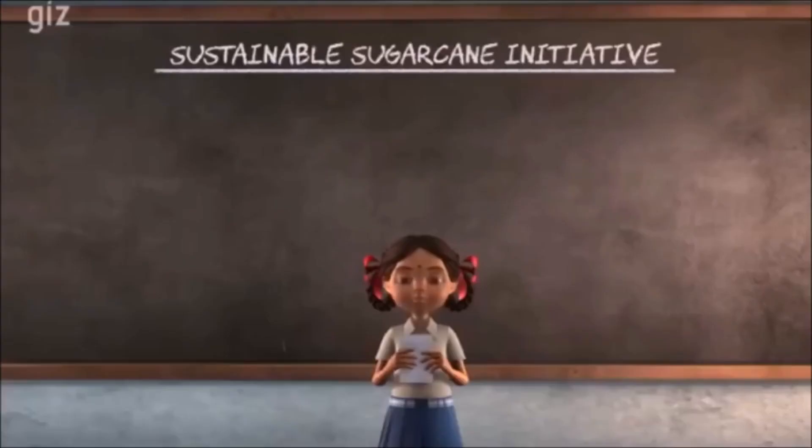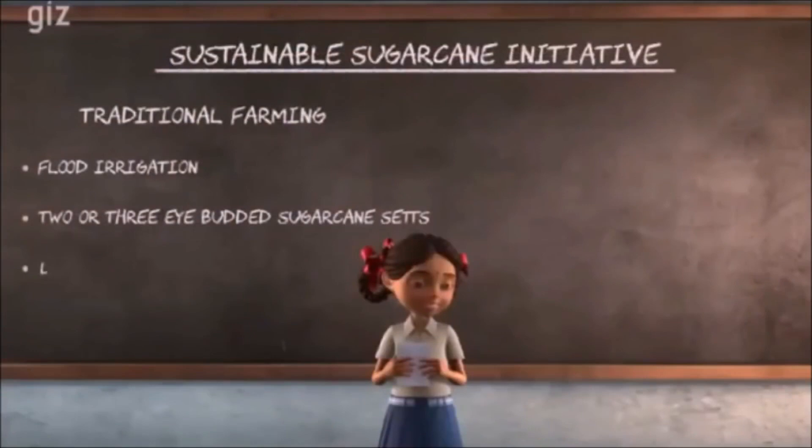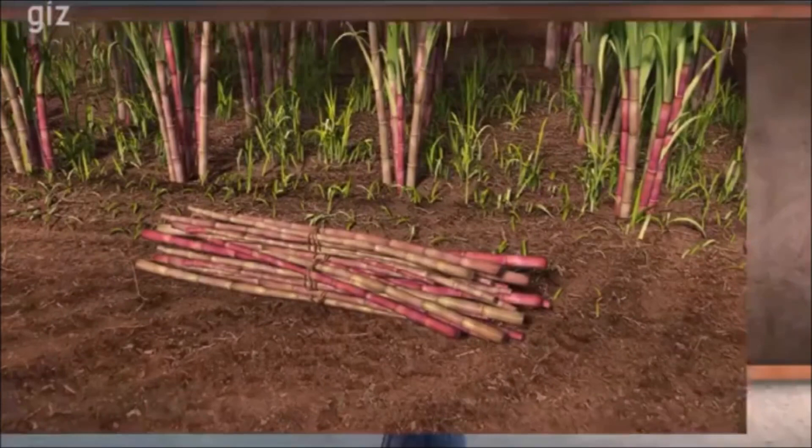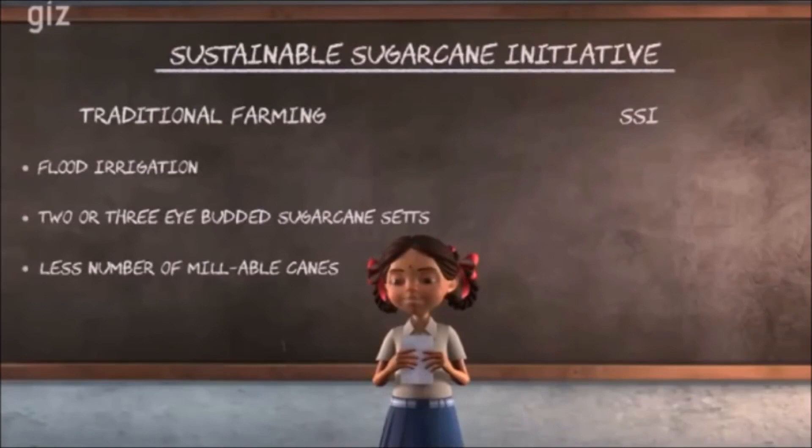When my father was a traditional farmer, he practiced flood irrigation and sowed only 2 to 3 eye-budded sugarcane sets. The field looked full and green but the yield was low and millable canes were fewer in number. This didn't help earn enough. New and effective methods of farming, called SSI or Sustainable Sugarcane Initiative, increase produce, save water, and keep soil fertile.